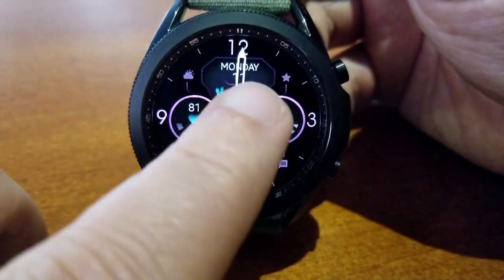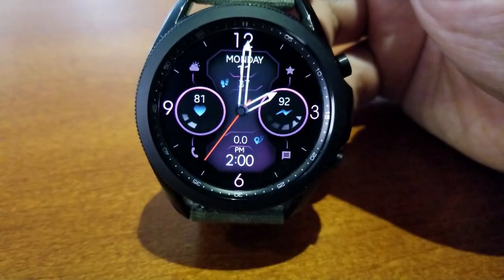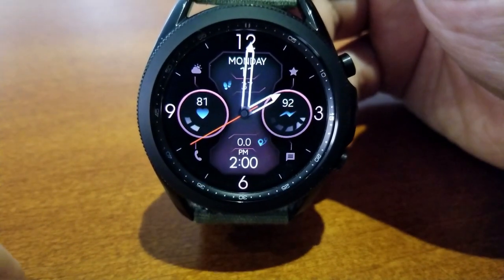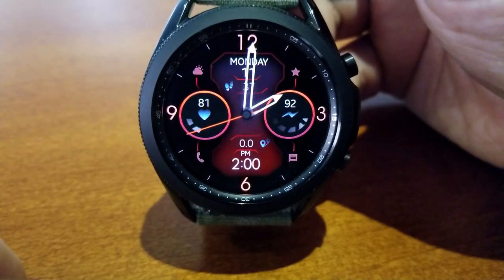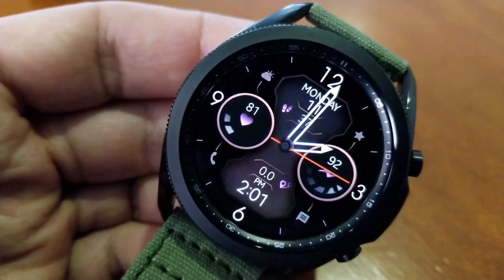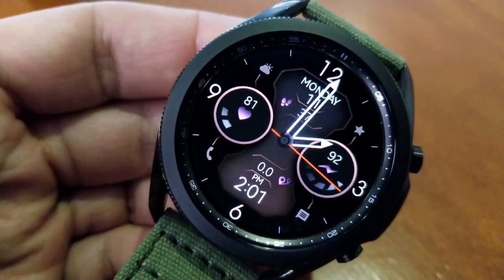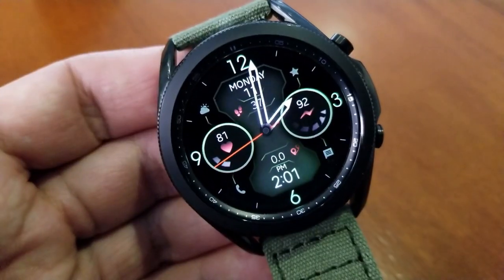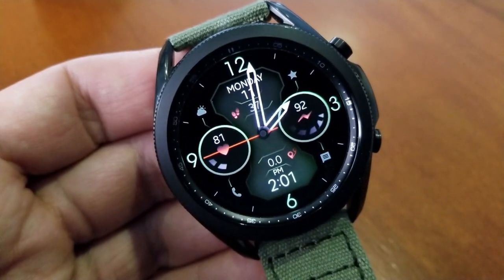By the way, you get 19 themes for both of those areas. For display features, you have your distance traveled above your digital time, the date right at the top of the watch face along with your step count below that.